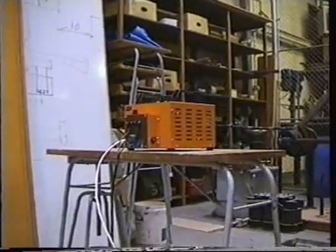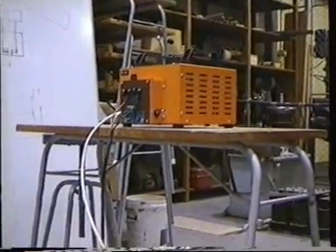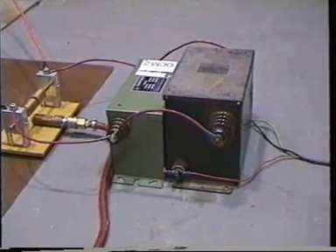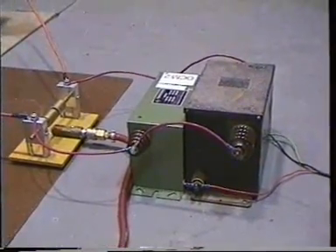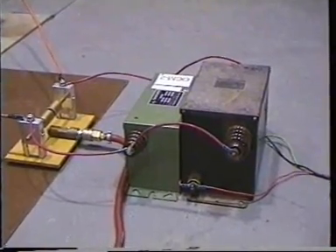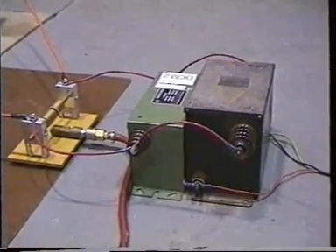Up here we have our Variac. That's just so I can wind the voltage up gently on the capacitors. The Variac comes down here, down through this wire, to these two neon sign transformers. They are 15,000 volt transformers, but the way I've got the gap set up, the voltage across there never reaches more than 12,000 volts.